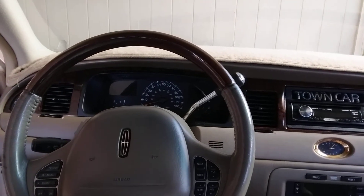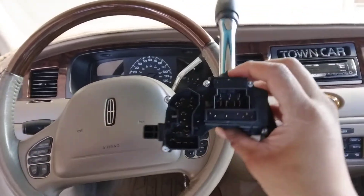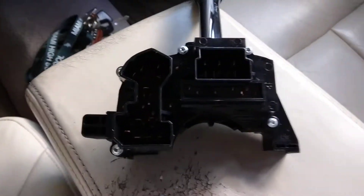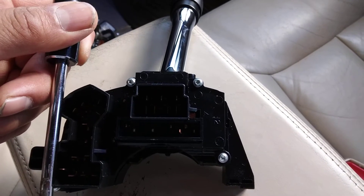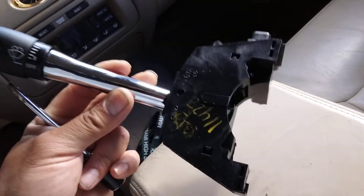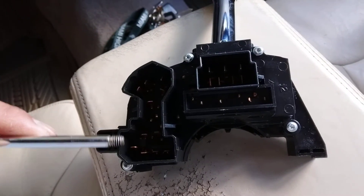I grabbed both of the '96s, and I grabbed the correct multi-function switch. If you look at this harness right here, this is the exact same style harness that my car has. On the '94, this piece right here wasn't there — it was just a straight line, so I couldn't connect it. This is off of a '96 Mercury Grand Marquis. The Ford Crown Victorias, Lincoln Town Cars, and Continentals all share this exact same multi-function switch. I have this cutout with the extra pin that will now be compatible with my car's harness.